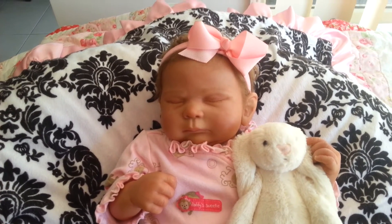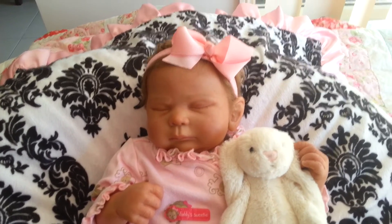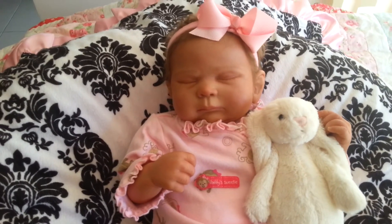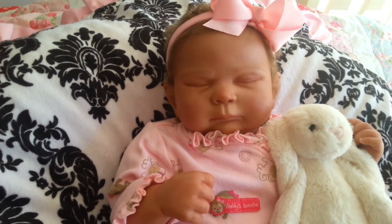Here she is, the latest addition to my reborn collection — the Sienna Rose sculpt, which is so cute. Thanks for watching everyone, and there will be more coming soon. Thanks, bye!